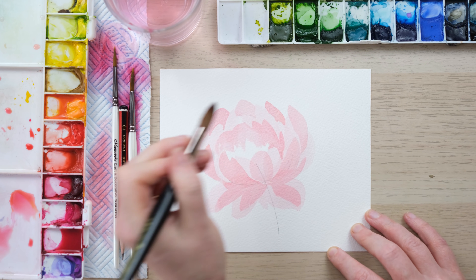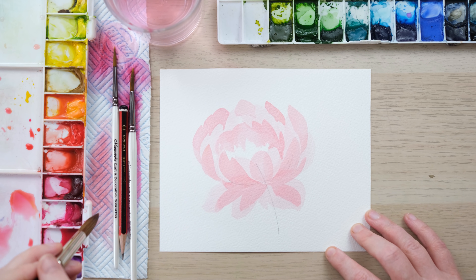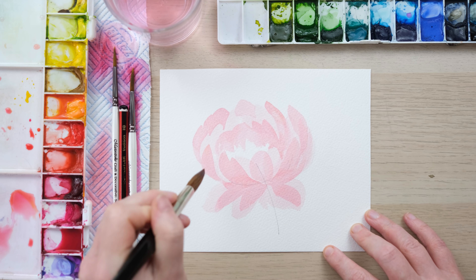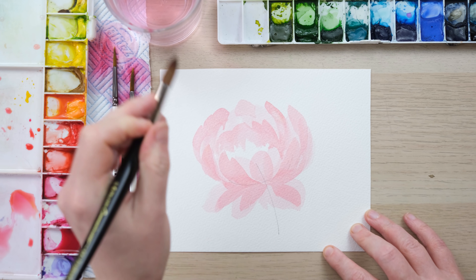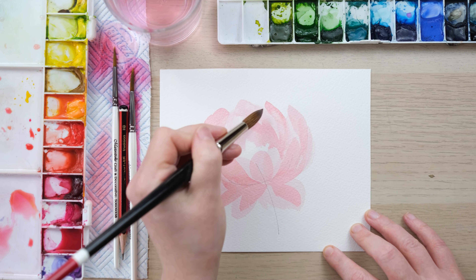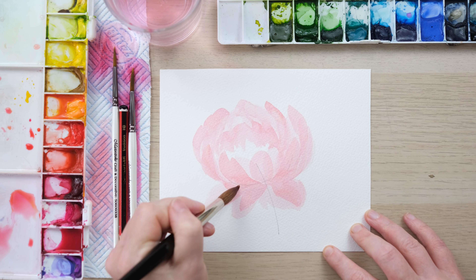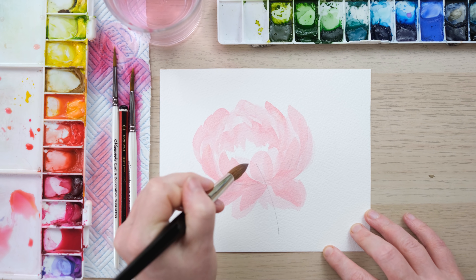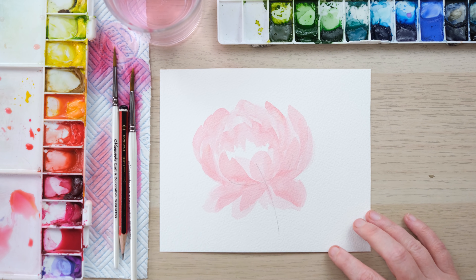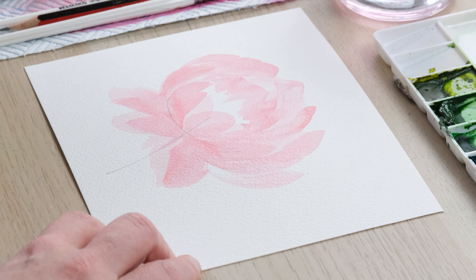What I like to do is, because I'm working with very dilute colours but they're not massively soaking wet, I can just do a little bit of smoothing — just a little bit. And we're really starting to get an amazingly full peony shape.